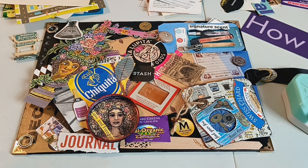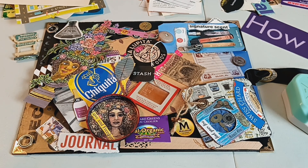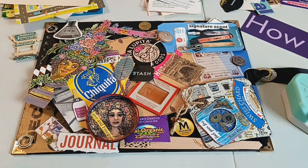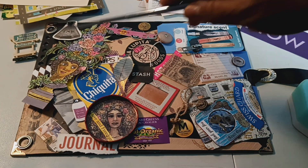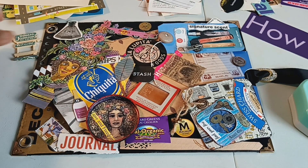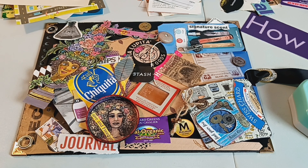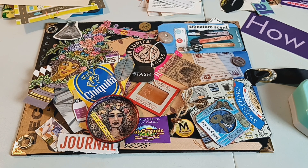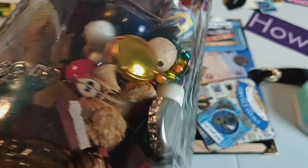People will collect all these things, put them together, and then forget what they have, or it's a chore to figure out what you have. So I'll show you some of the things I used in this cover. I found this Howard Johnson sign in my bits and bobs. I also keep several of these jars — which are giant pickle jars — that are just full of various bits and bobs.